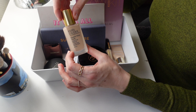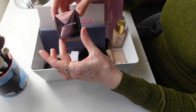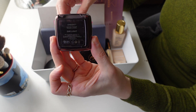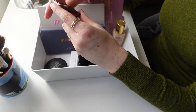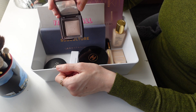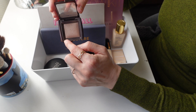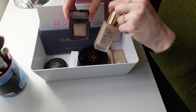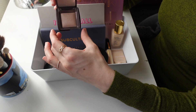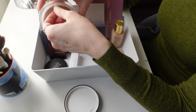Then I'm going to finish off my base makeup with this little mini Hourglass Ambient Lighting Powder in the shade Dim Light, which is a much better color choice for me in comparison to Mood Light, which I had before. I've actually been using it recently quite a bit and I do think it works really well with the formula of the Estee Lauder foundation. So I would like to continue using them together.